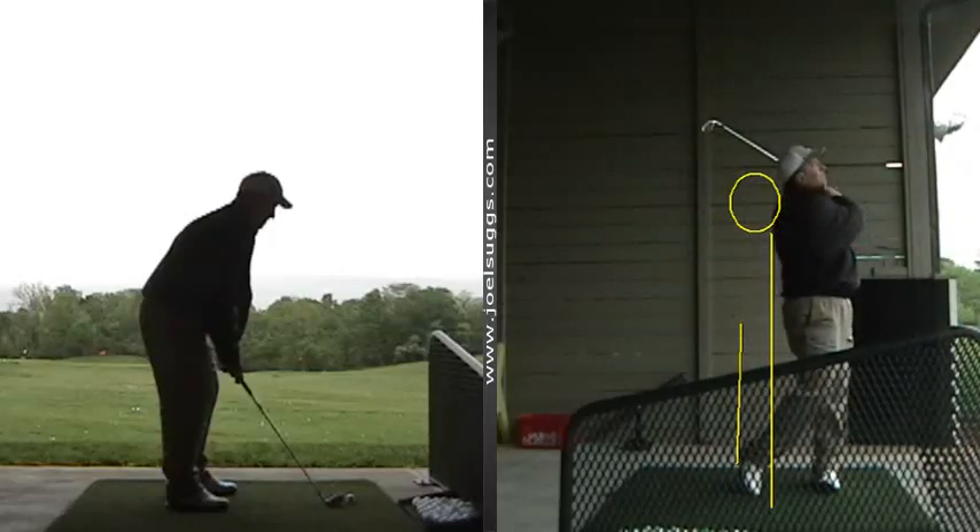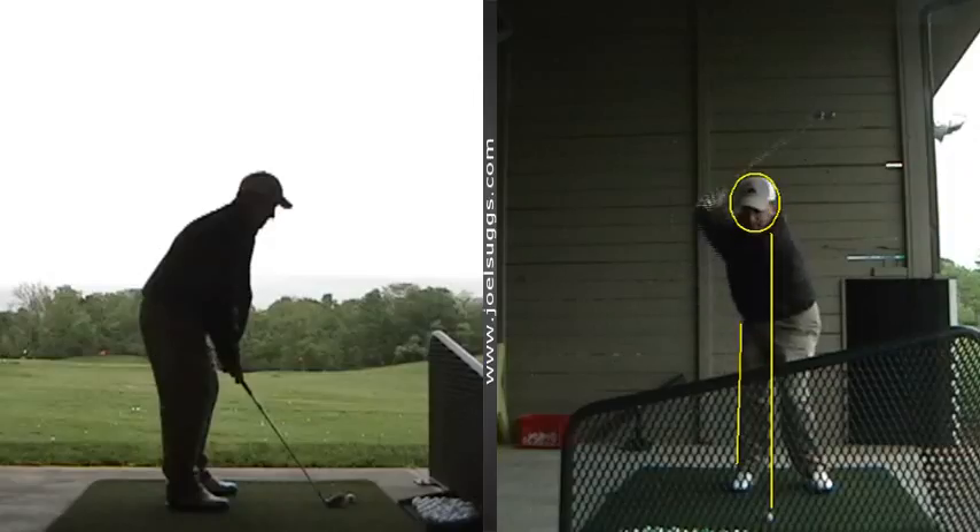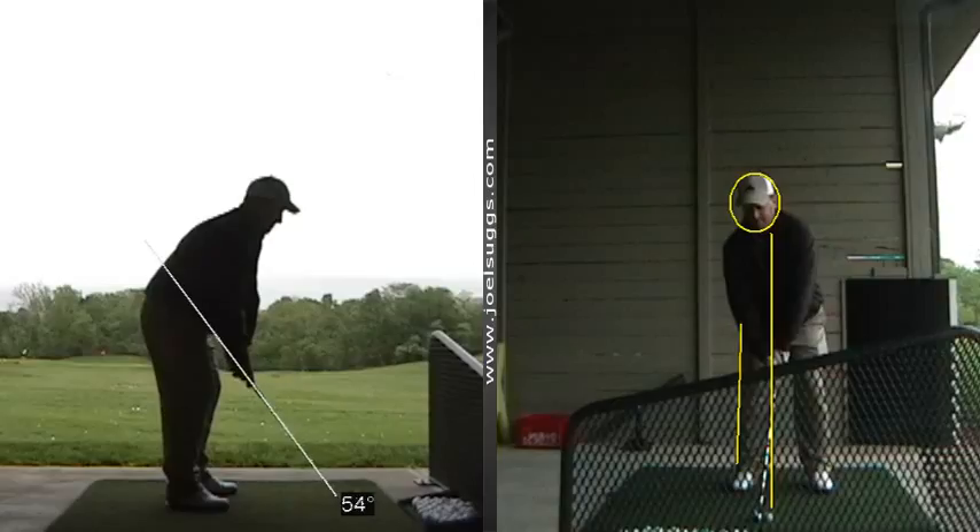Definitely in balance real well there. Shifting your weight onto your front foot real well. Those arms don't look too good, though, right? They don't look very extended there through impact.